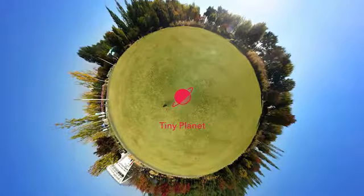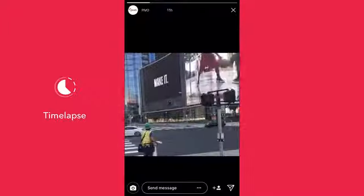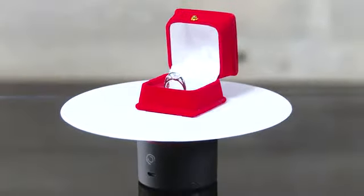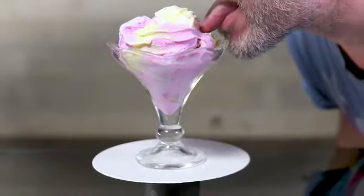And there's also Tiny Planet and Motion Timelapse — it's time-lapse but with motion. Move it, people. And with the Pivo Tray, you can use Turntable Mode for 360 product shots, or to lick ice cream evenly.